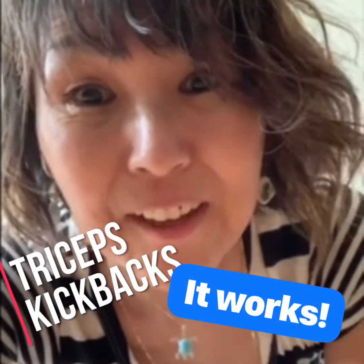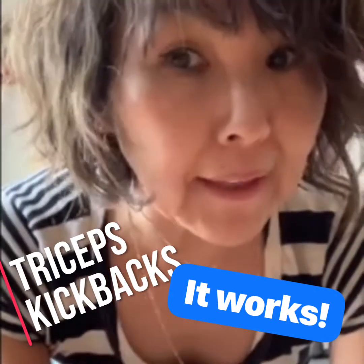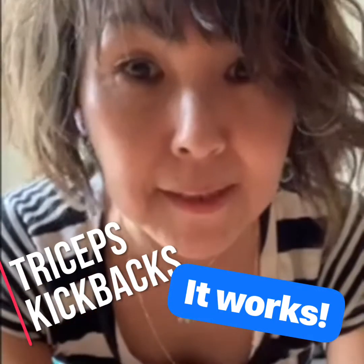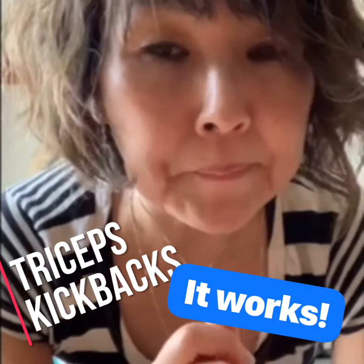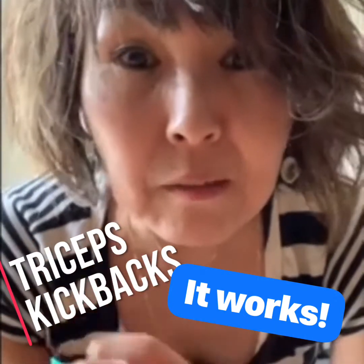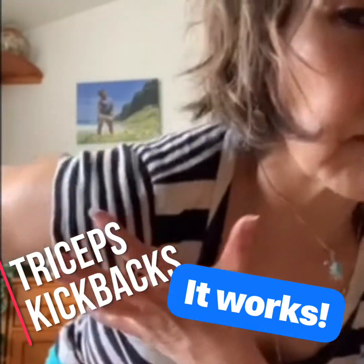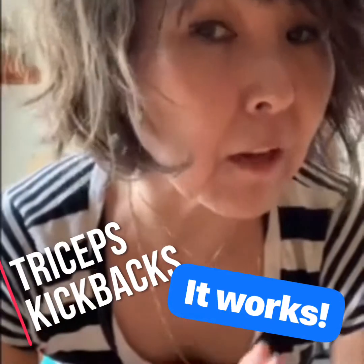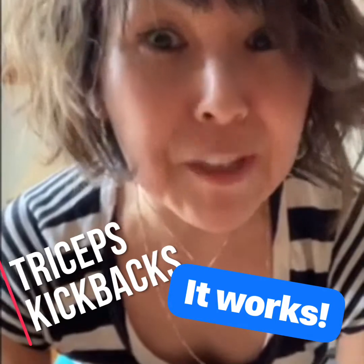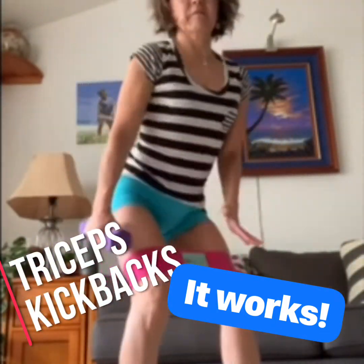Hi everyone, this is Seiko. I'd like to try triceps kickbacks. This exercise has been out there forever and it's very basic, but I wanted to show you how you can do it even better and more effectively with more concentration and a few tips so that you really feel it.